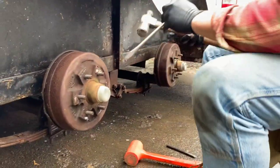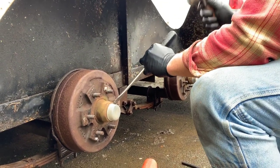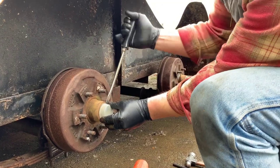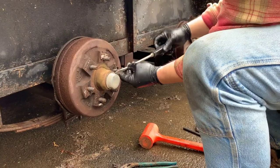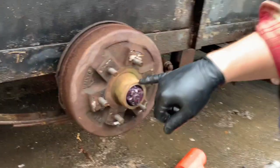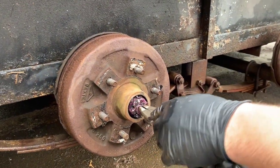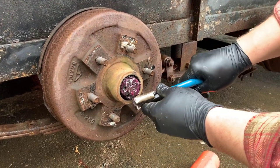Again, I'm going to try to get behind the lip on this cap. Just like that. Same thing — new pin, new grease. Looks good. But I'm going to show you how to take this apart like we were originally going to do.